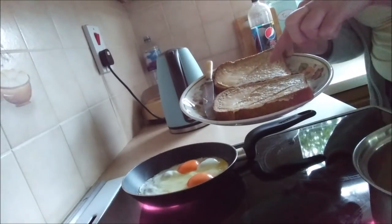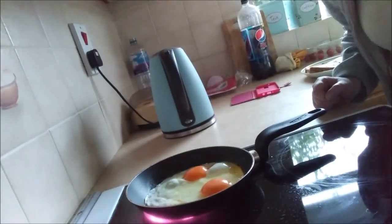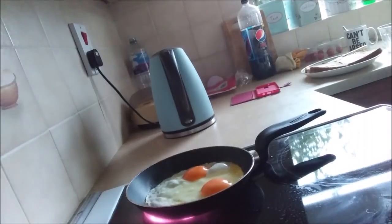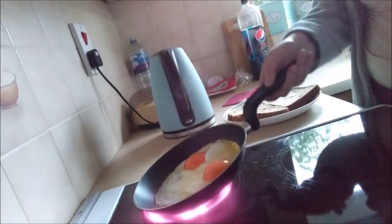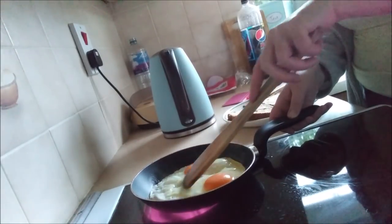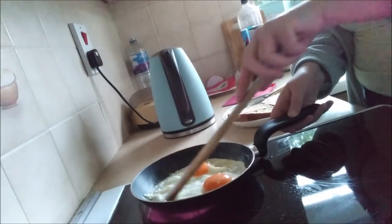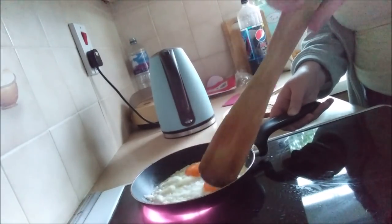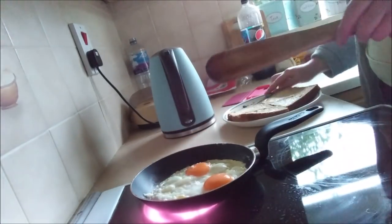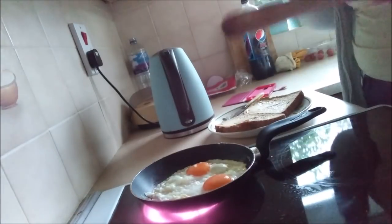You'll also see there we've got two slices of bread. As you will see, these eggs are cooking, and hopefully the aim is to get them onto one of those slices of bread with it being intact.